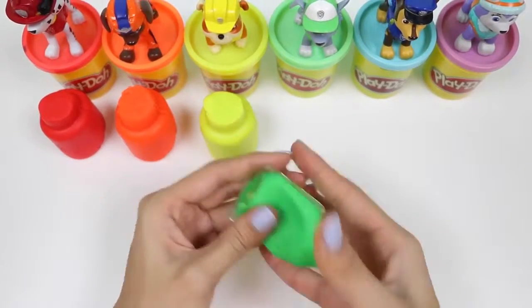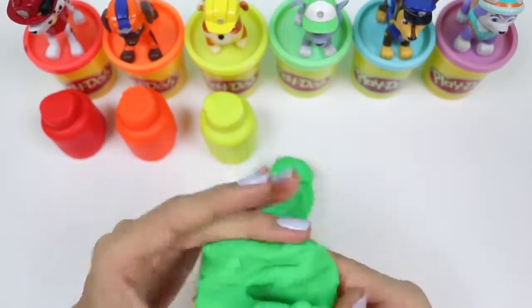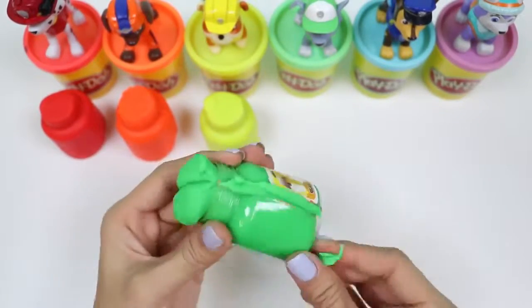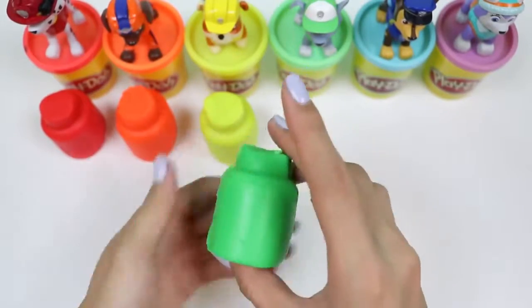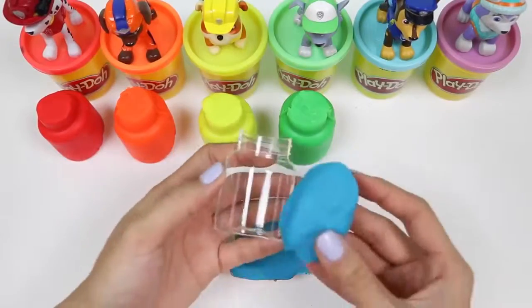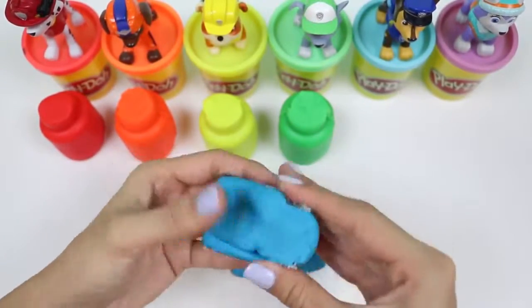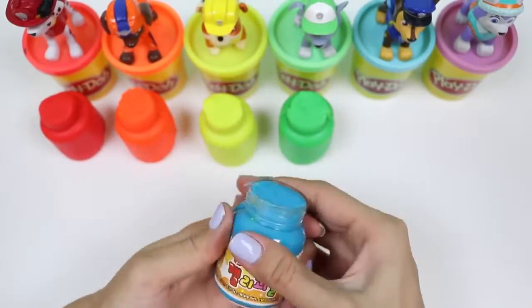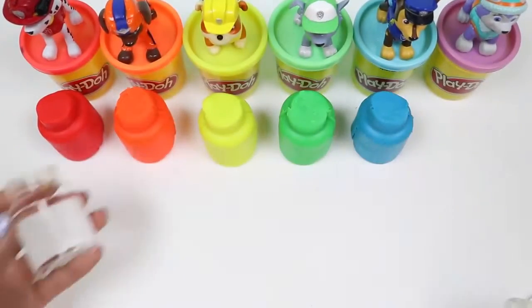Up next is green for Rocky. And last but not least, purple for Everest.